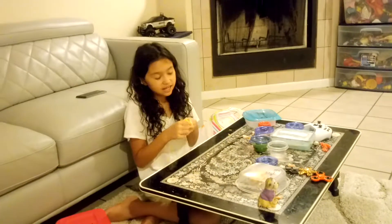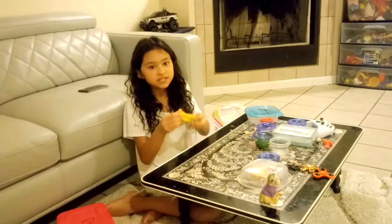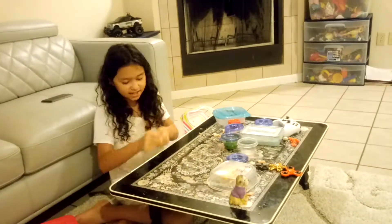My next slime is this Bubanana slime. I named it Bubanana slime because I didn't know what to name it — I was like, should I name it banana slime or butter slime? And I was like, I'll just go with bubanana slime, so yeah, that's what I did.